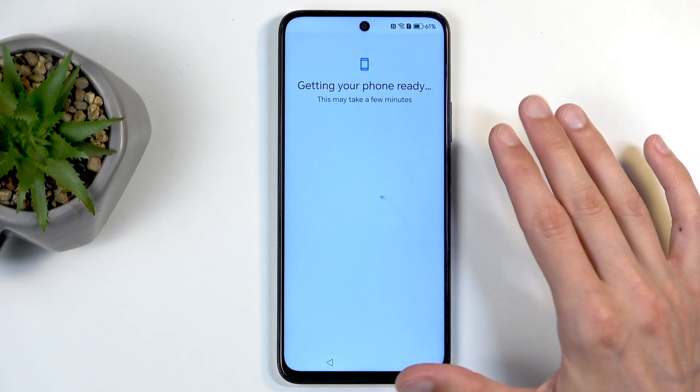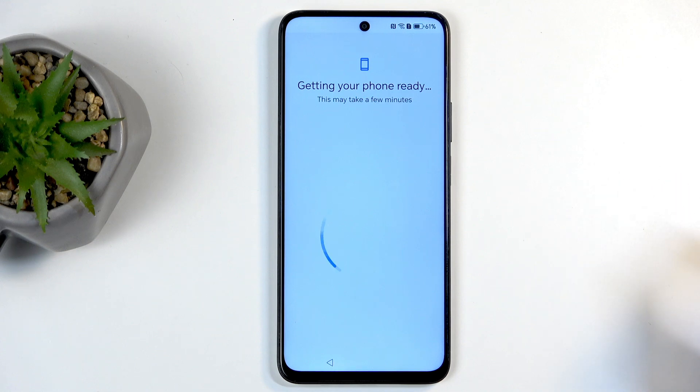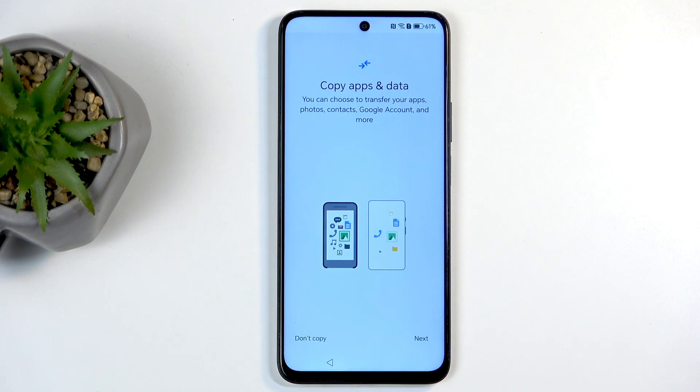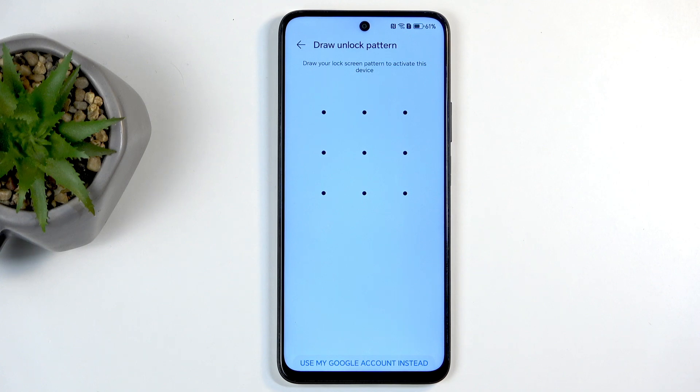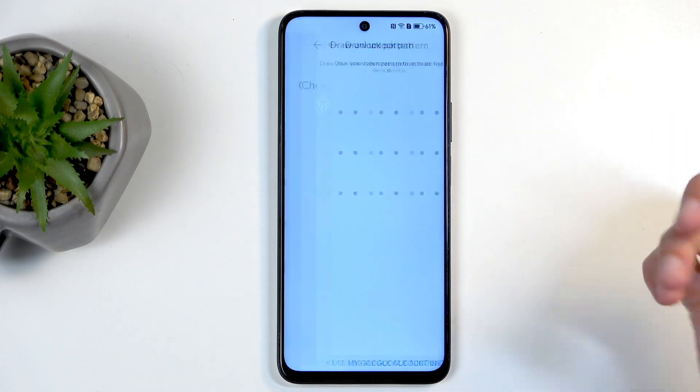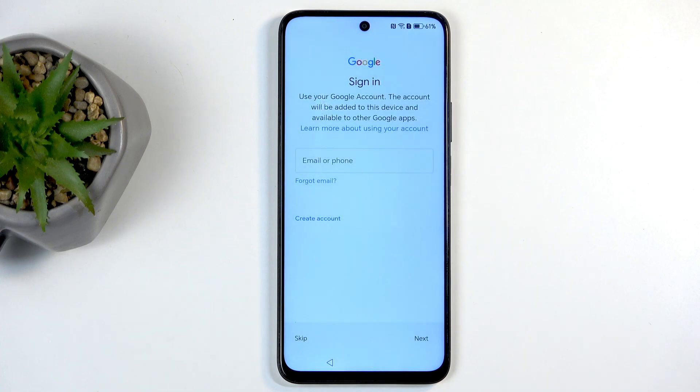This is just a protection method for Android. Here we can copy apps and data using a Google account — I'm not going to do that, so I'll select 'Don't copy.' Here's the verification process. On your end you should not see this at all if your device is new or even second-hand. If you do see this, return it — this only appears if the device was reset improperly or without verification.